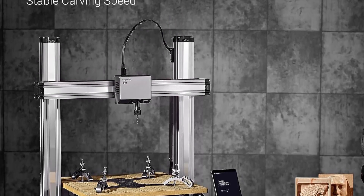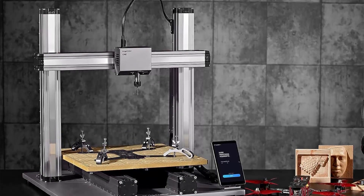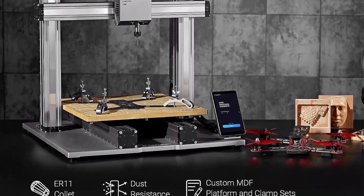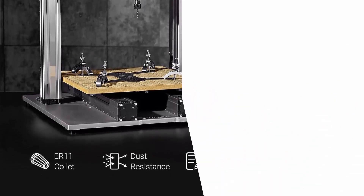Custom 3-in-1 Software: Snapmaker Luban, with a 5-inch touchscreen and intuitive user interface, supports power loss recovery, fully open-source code, multi-object processing, customized profiles, various build cases, and multiple languages.